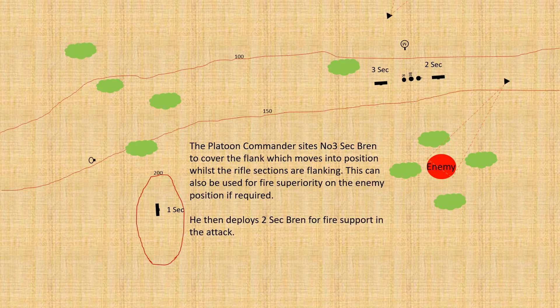The platoon commander, as he moves, cites his two-section Bren to provide fire onto the enemy whilst the assault goes in. Three section moves off to the top of the screen — they are there really to guard against a flank attack, since there's an open exposed flank on the left of the platoon. They can if needed be pulled back, turned around, and fired onto the enemy, but their primary purpose is to protect that unguarded left flank.